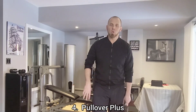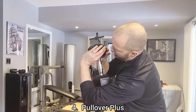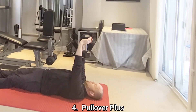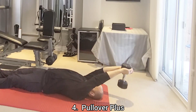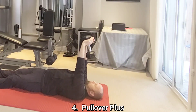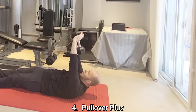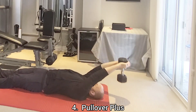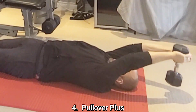The next exercise is the pullover plus. Grip the dumbbell by holding the underside of the top end plate with both hands. Begin laying face up, keeping your arms locked out. Arc the dumbbell down behind you, pull it up over your face, and from this position flare your shoulder blades out to the side and elevate your body up, pushing the dumbbell up towards the sky. Lower back down and repeat. You're lifting up from about the mid back — your low back stays on the ground at all times.